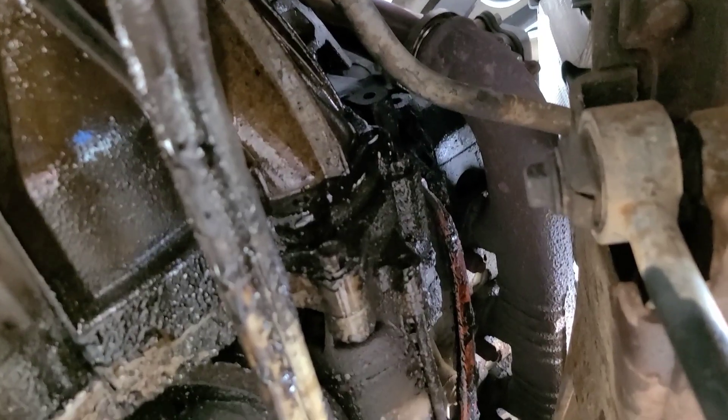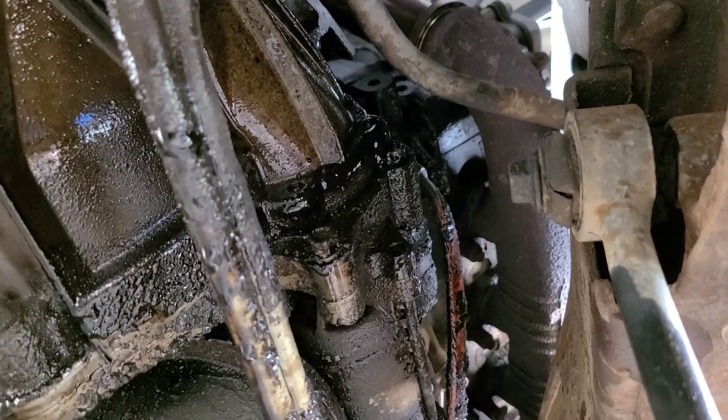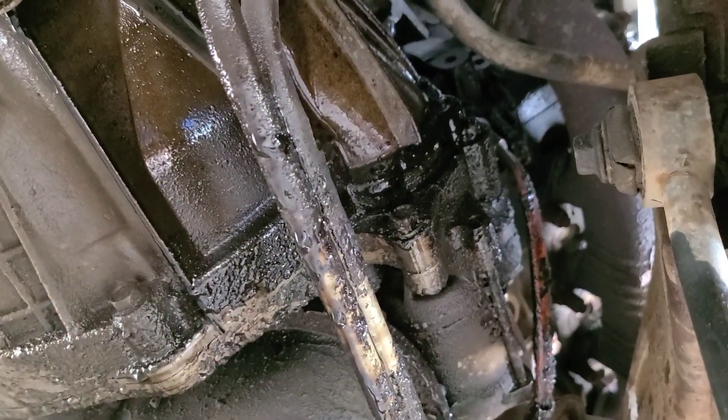We'll let it cool down and see how it fixes itself — it usually does. Starts fine and everything. Look at this. All right, that's enough of the stupid yeeter beaters. I've had enough with the yeeter beaters for now. Trying to get it to run — piece of garbage. I don't know why we just can't have a reliable yeeter beater. Everything I touch just breaks.